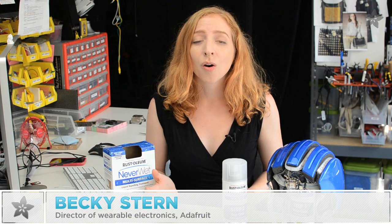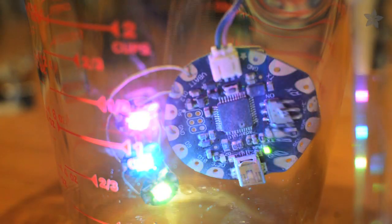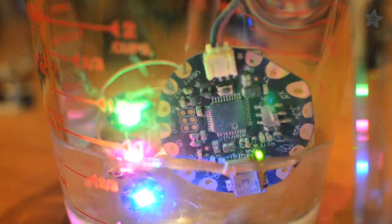You may have even seen the videos of water beading up on concrete or of chocolate syrup gliding off of a white t-shirt. It's not recommended for electronics, so don't try this at home.